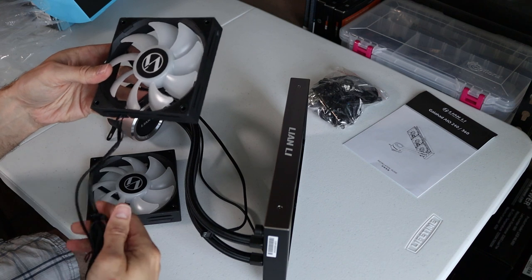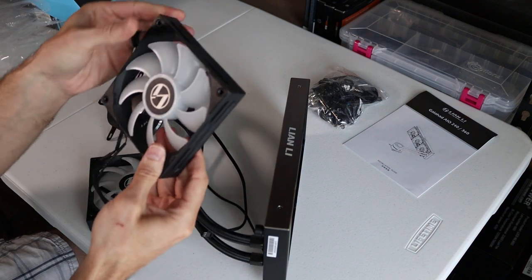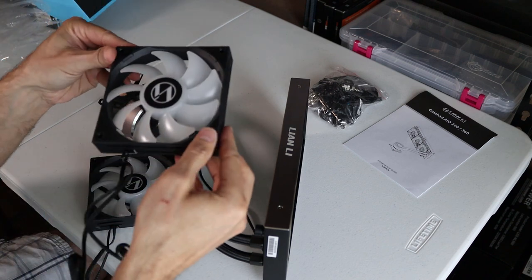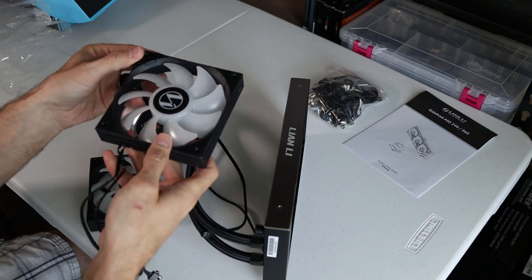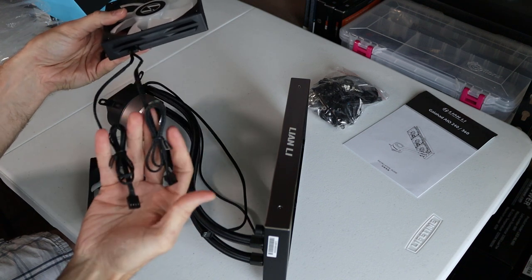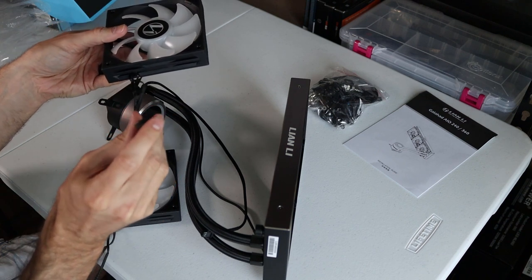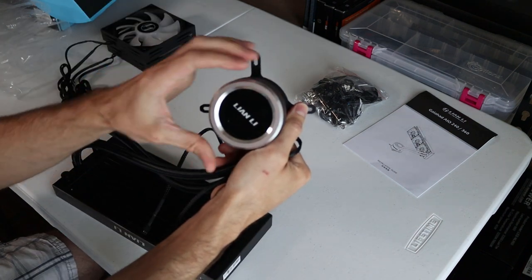So your two 120mm fans actually have rubber brackets on the corners here. It's just whether you mount it on the top or on the bottom, it doesn't matter — it's rubber on both sides. And then the fan quality looks real nice as well. It's got two plugs coming off of it: one is their proprietary plug for the RGB, and then the other one is a PWM fan header.